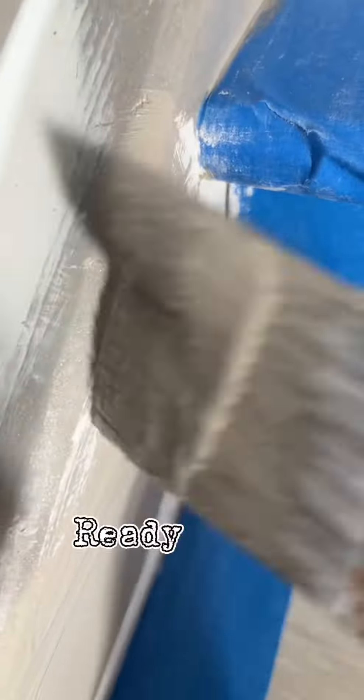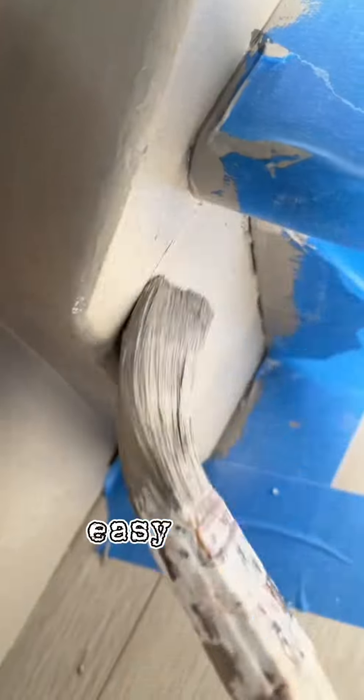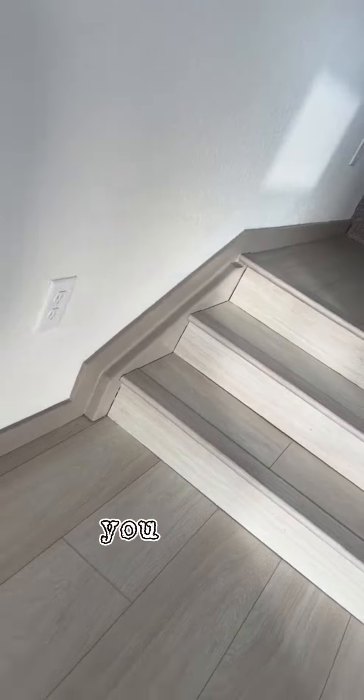The only thing I don't necessarily like about Ready Patch is that it does take quite a bit to dry. But once it's dry, it's really easy to sand and it does give you this nice professional finish. Is there any other wood putty or spackling that you would recommend? Let me know in the comments. And if you found any value in this video, don't forget to follow and subscribe. Jalapeno Solutions.